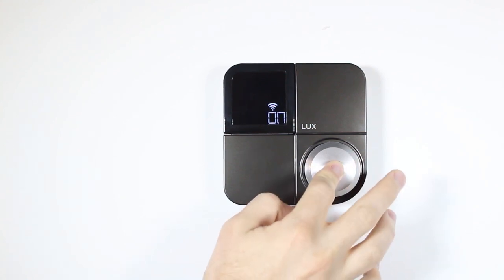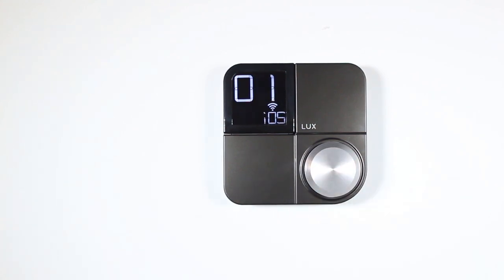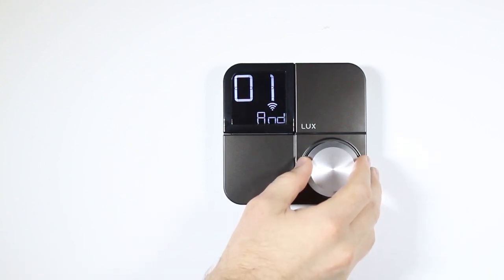The network connection option is used to connect your KonoSmart to a Wi-Fi network. You can choose between the on and off options. If you choose on, you'll be asked to choose either an iOS or Android device to connect. Check out our additional videos on connecting to iOS or Android.